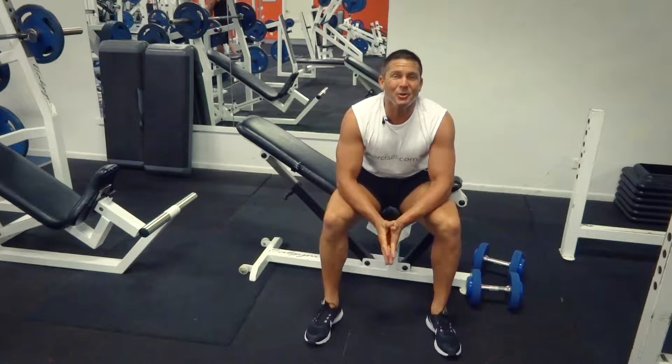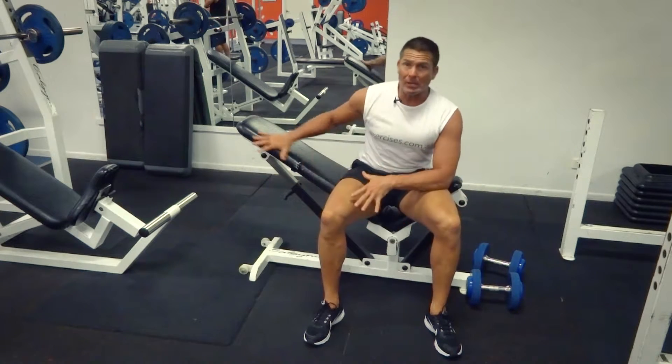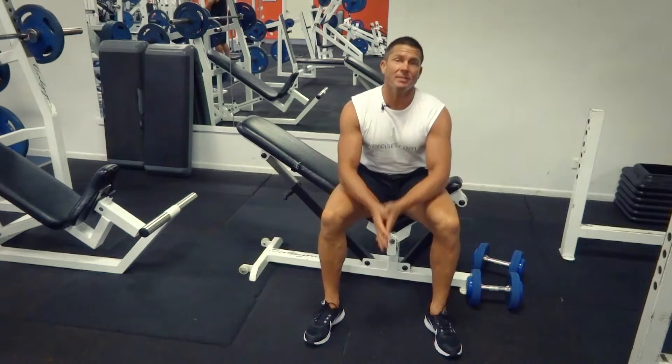G'day, Dimitri speaking from exercises.com.au. Today we're doing an incline dumbbell fly. We've got our incline bench in position ready to go and our dumbbells ready to go.